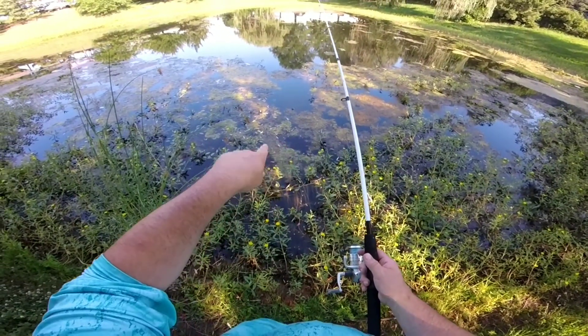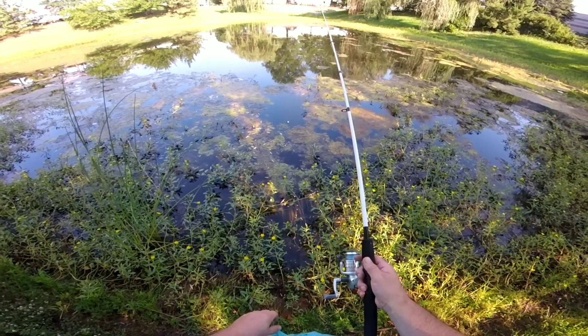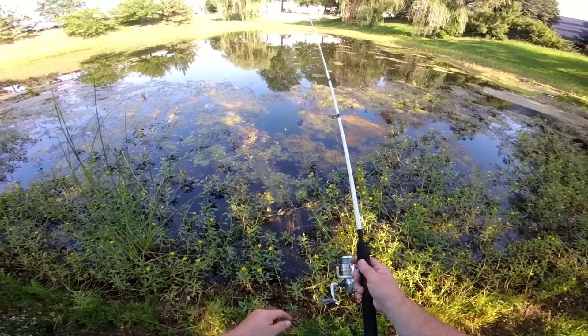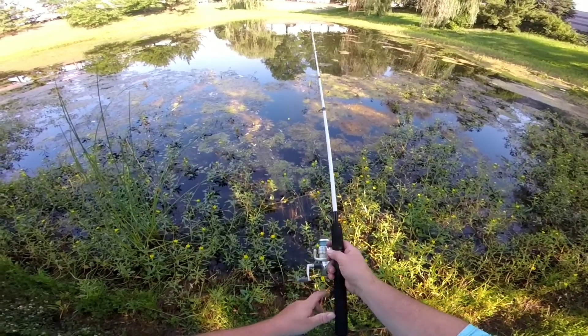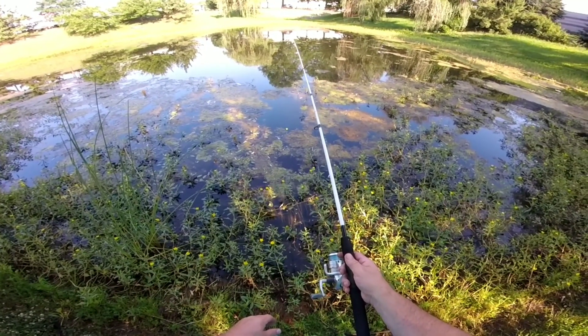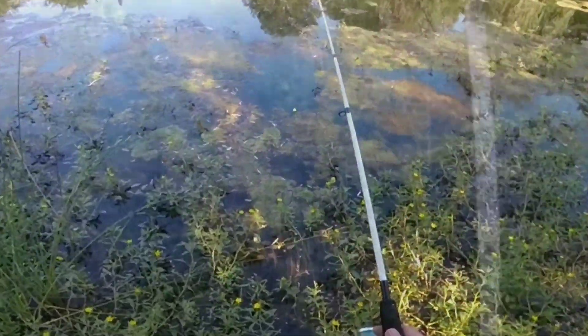You see the way the bobber's moving around like that guys? He's nervous. Now it's going back out that way. Before I changed him, the last one that I put right there got off the hook, but something disturbed the water when I was walking away.